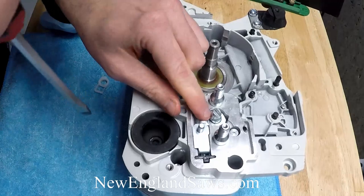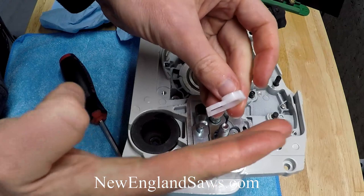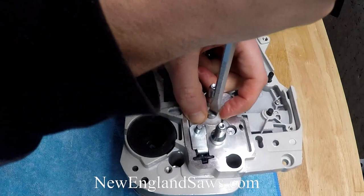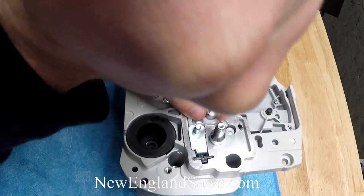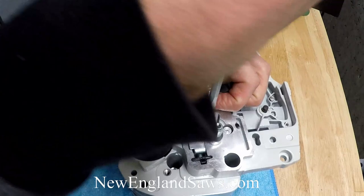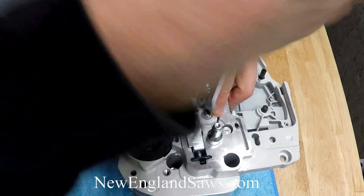Then take this white piece and put it so the flat side is down and the bump sticks up. You should be able to get the adjuster — if it's all in there right — to go over it, and the plastic piece will be captured in there. Make sure it goes over the top of that plastic. And the chain adjuster is in.